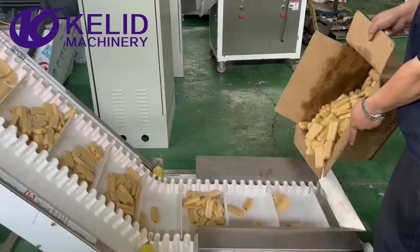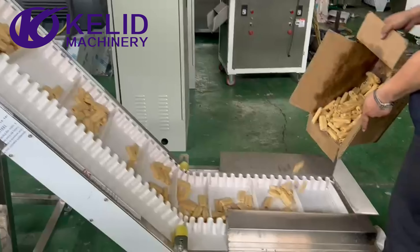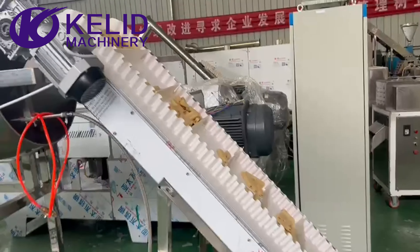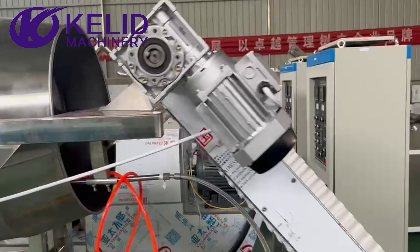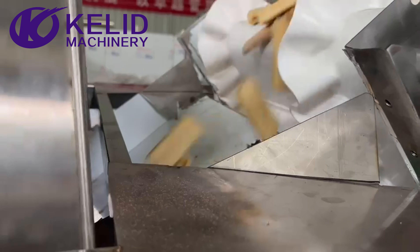Now I put some snacks onto the hoister, feeding manually, and then the product elevates in, and this food can come in well without dropping.